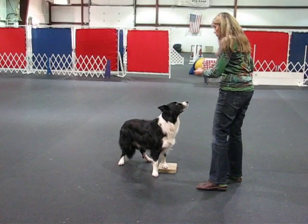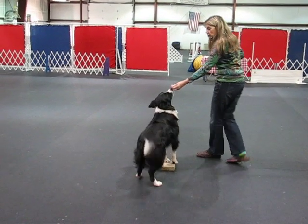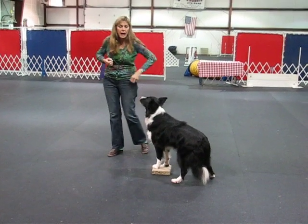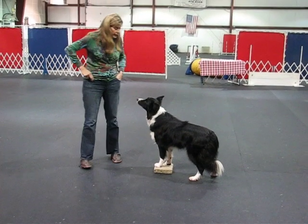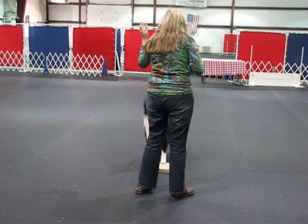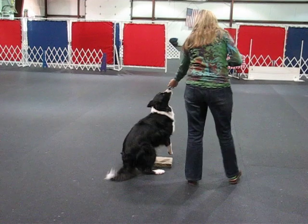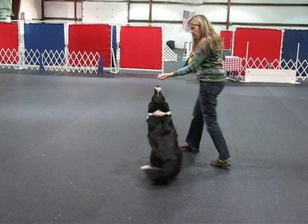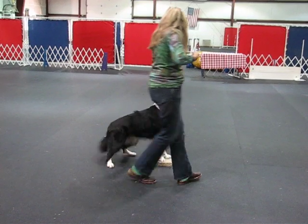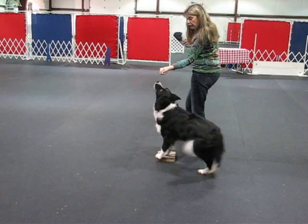If you set yourself up directly in front of the dog and you begin to walk toward the dog, palm up, watch what begins to happen to the rear end. Then you begin to walk, and the dog begins to walk, crossing the rear end.